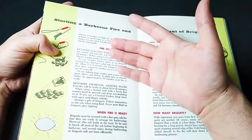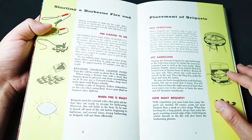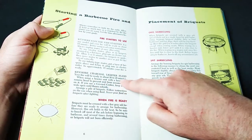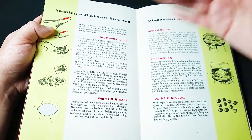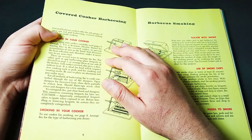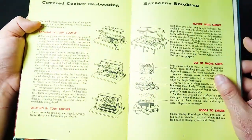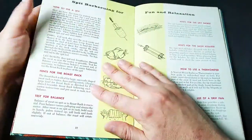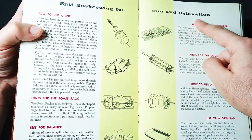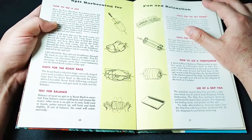We have starting a barbecue fire and placement of briquettes — read it on your own, it talks about making the perfect fire in a variety of ways. Make sure you get Kenmore charcoal lighter fluid only, or your house will blow up, I guess. Do you want to do covered barbecuing or barbecue smoking? We've got you right here. Various ways to smoke. This hilarious spit barbecuing for fun and relaxation — yeah, you just put the food on the spit, let it spin around, and eventually you have amazing food.